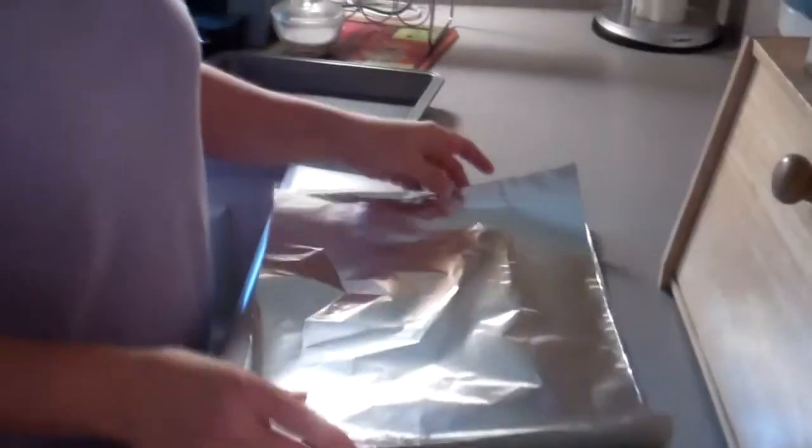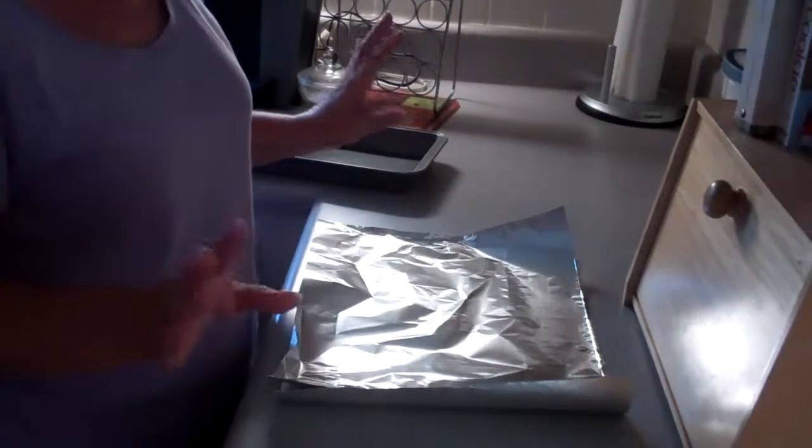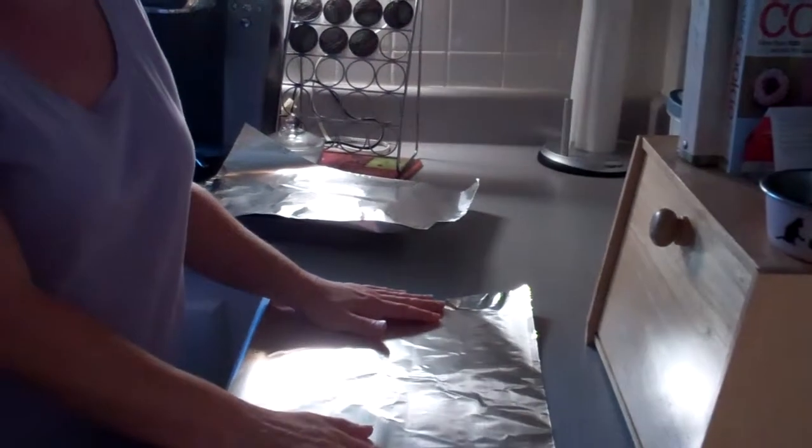Alright, so here you go. You're gonna get your aluminum foil — it needs to be the longer aluminum foil. This is really just for show purposes, not actually doing it. And you would want to make six sheets all the same length.